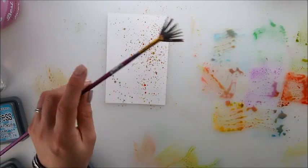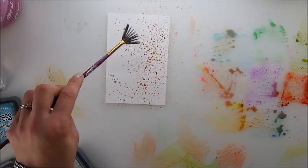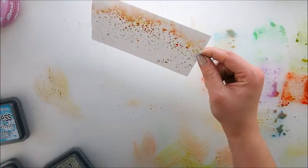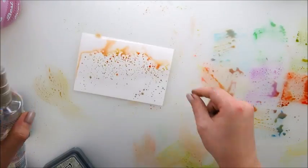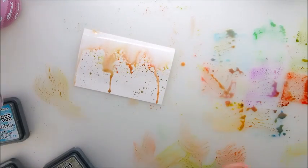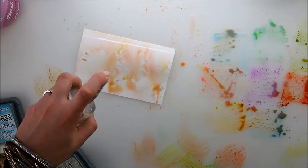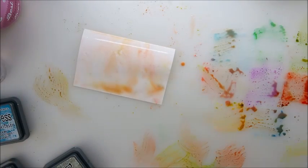Everything is color-mixed and that's probably against the nature of oxide, but let's not be afraid of experimenting — otherwise we won't find out things. My next step is to spray water and maybe let it run. Nothing too special — just a delicate background you can create like that.